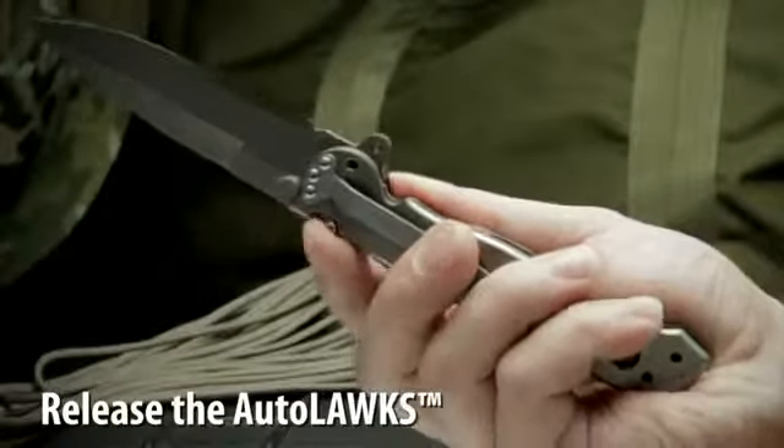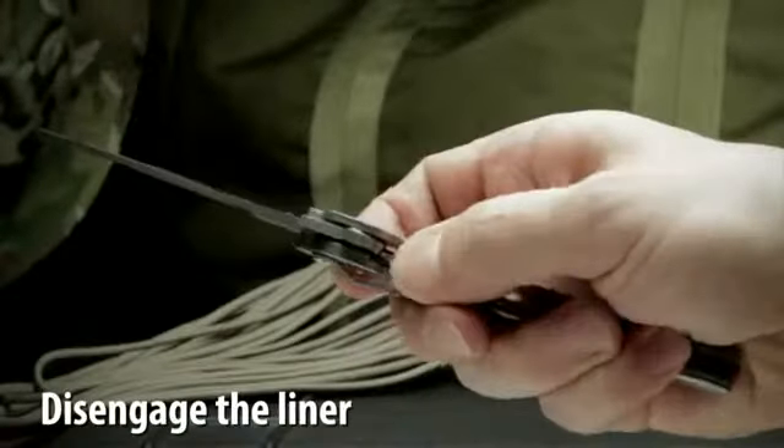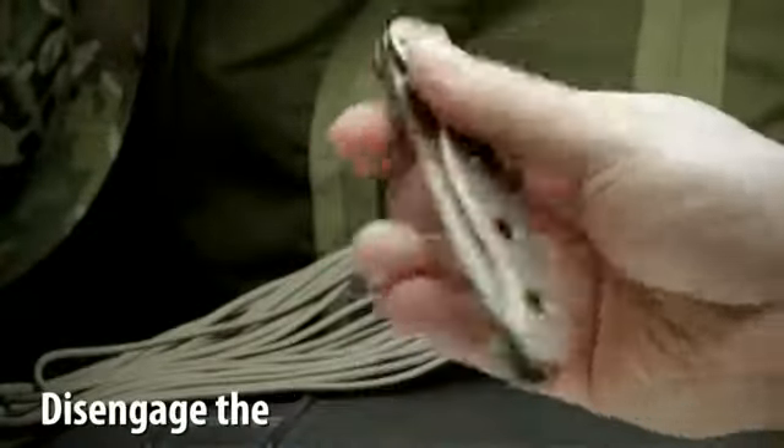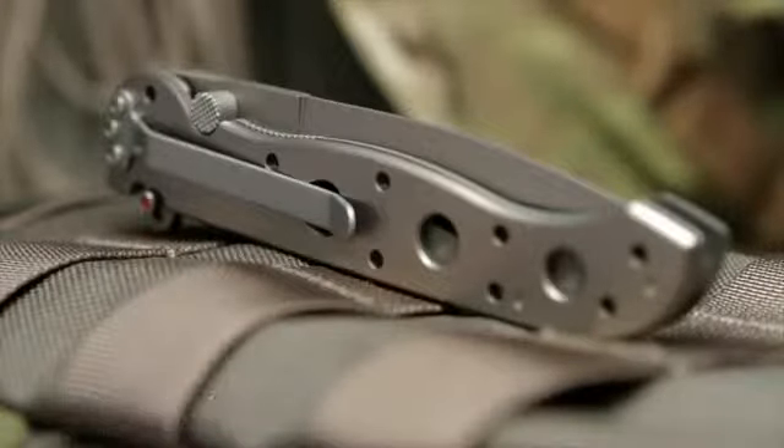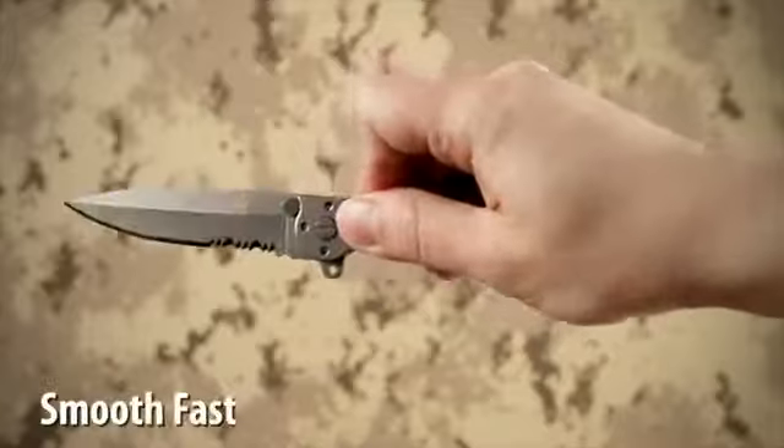The Auto-Lock Safety mechanism features easy one-handed closing. For convenient carry, the knife has a removable clip.